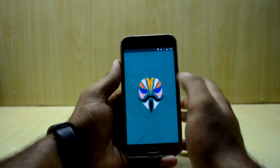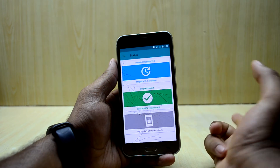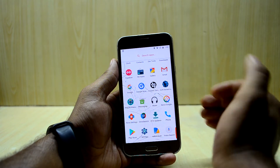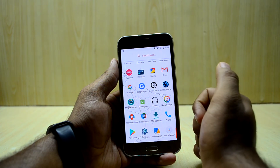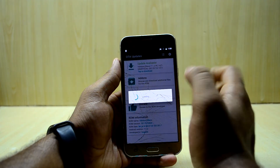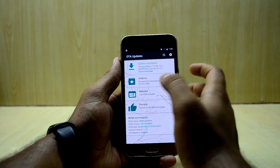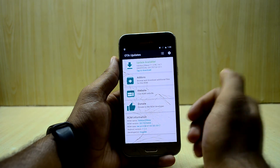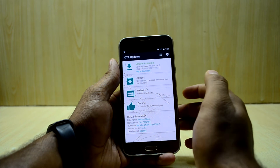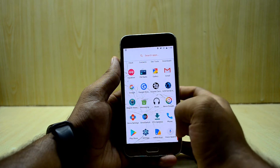The ROM comes with Magic Manager, which is essentially a new version of SuperUser — it gives you SuperUser functionality as well as the functionality of the Xposed installer, which is really great. You also have an OTA update application; this type of ROM gets nightly or weekly updates, and this app notifies you when a new version is available so you can download and install it right from there.